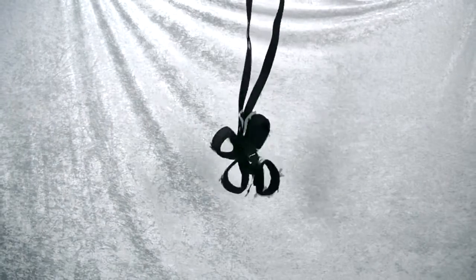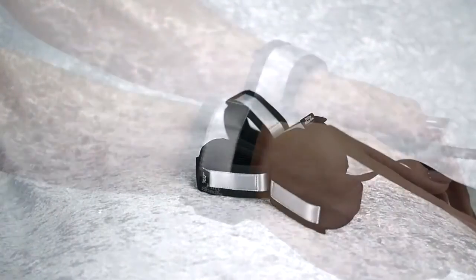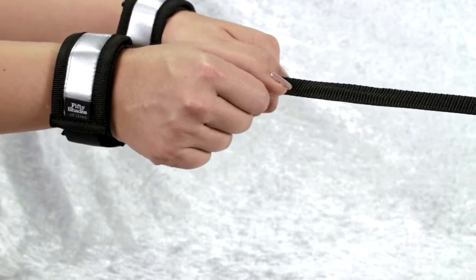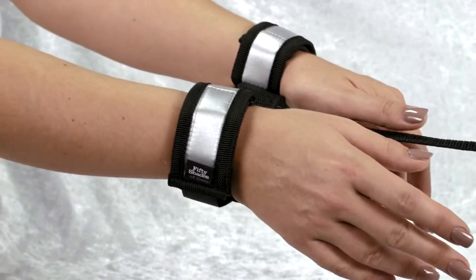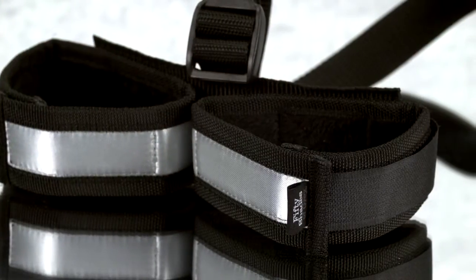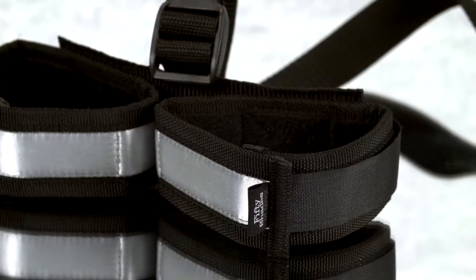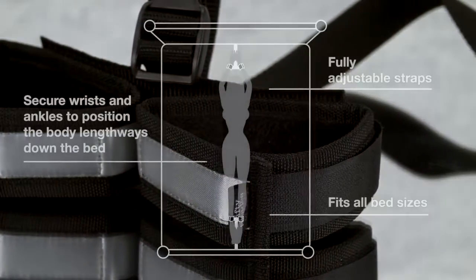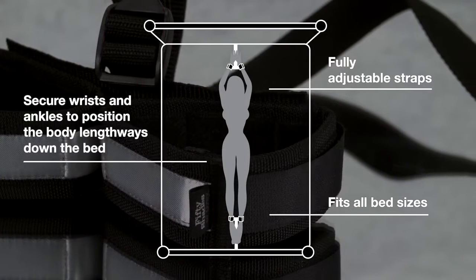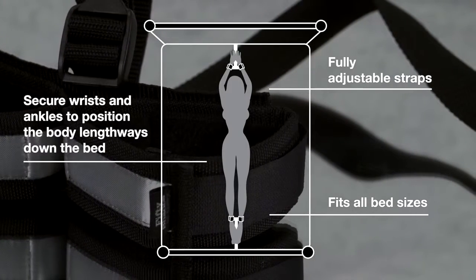This is the 50 Shades of Grey Control Freak Under the Bed Stretcher Set. Experience secure restraint play with this strong, safe, and versatile full-body restraint system. The secure cuffs come complete with faux fur lining for comfort and will secure wrists and ankles to position the body lengthways down the bed. The straps are fully adjustable, allowing this set to be used with any sized bed.